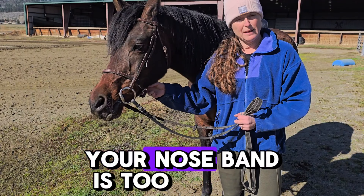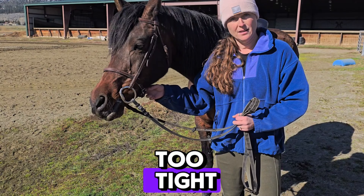I'm going to talk about the FEI rule on noseband tightness. There's actually no real clarification in the rules on how tight or how loose is too loose, but generally speaking, most people go by the two-finger rule.